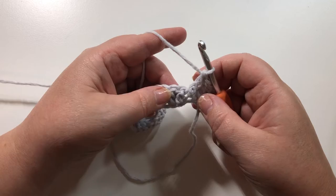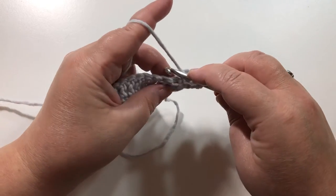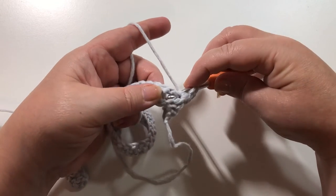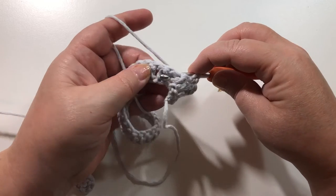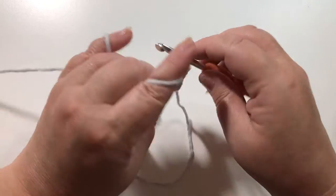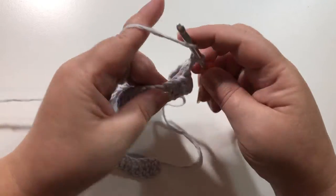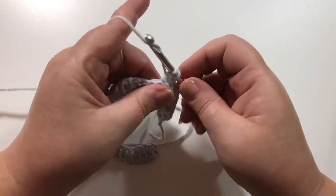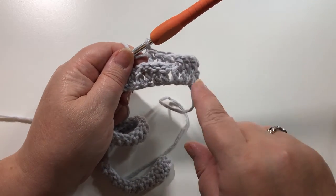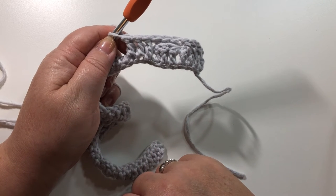That's three front post double crochets — now we're going to do three back post double crochets. Yarn over, and you're going to work behind that post — put your hook in behind, go around that post, and complete your double crochet. So the pattern we're going to follow all the way along is three front post double crochets, then three back post double crochets.